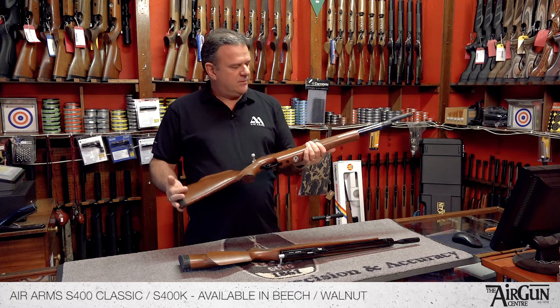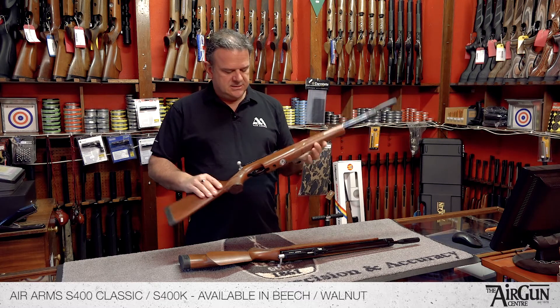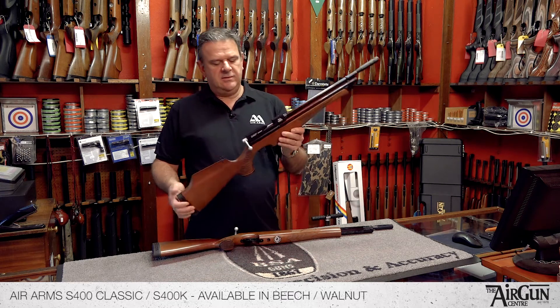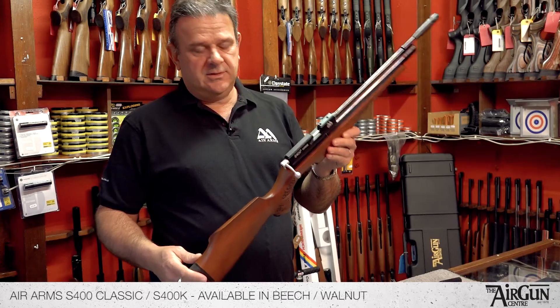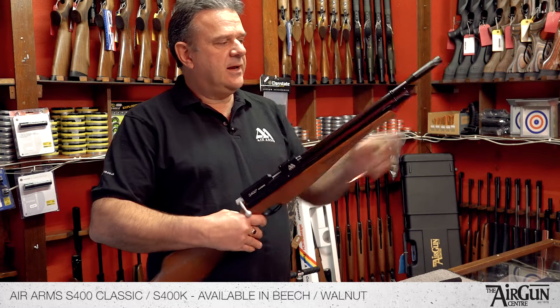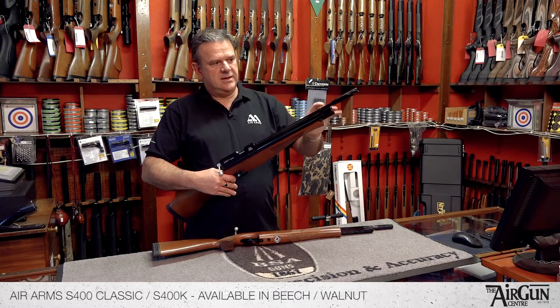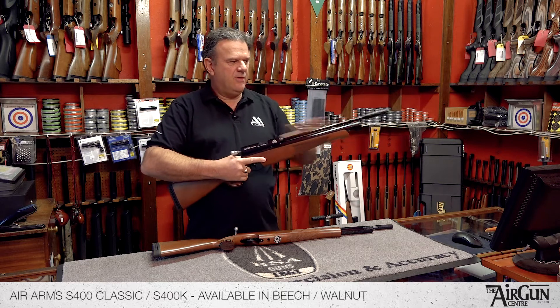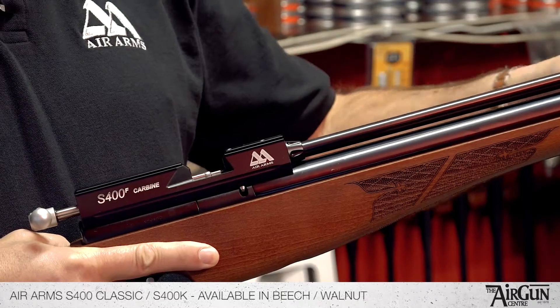This rifle comes in two lengths. This is the standard length rifle, and this is exactly the same rifle — this is the S400 Carbine. Carbine just means a slightly shorter cylinder; it's a little bit shorter and more compact. Same bolt, same rifle, just slightly shorter by about three inches.